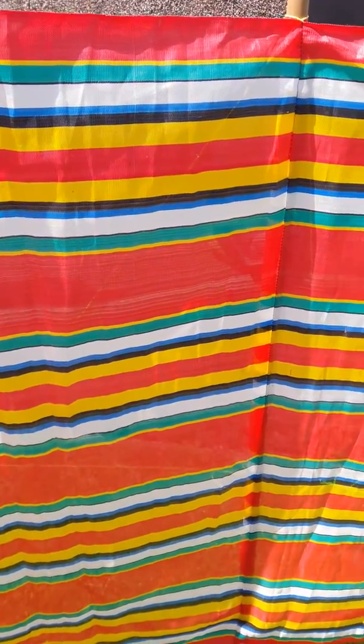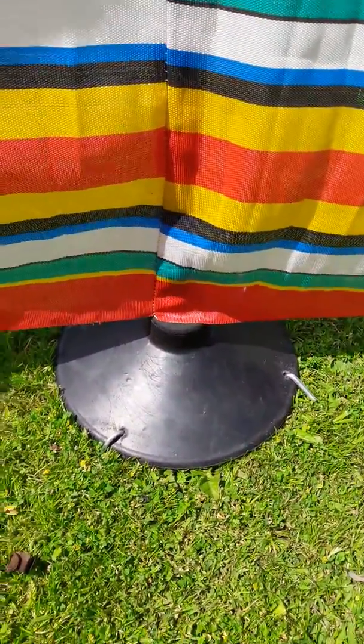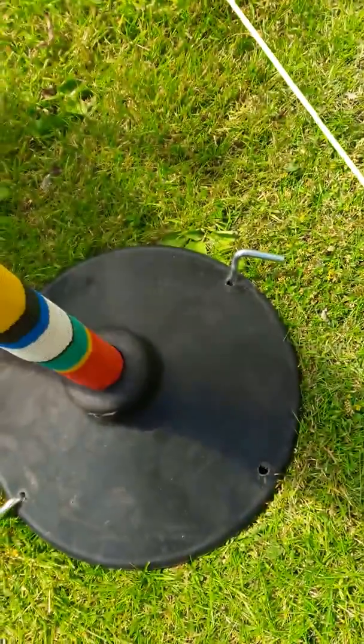So I went out and I bought some baseball bases to put the poles into. No digging into the ground. I've got four holes in them, but I've only got two pegs in this one.